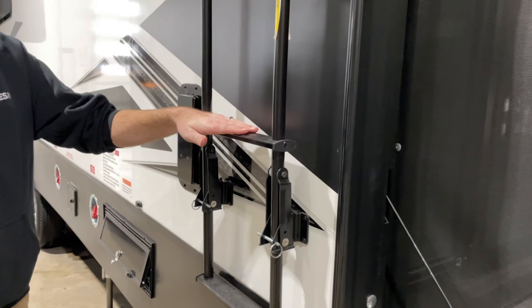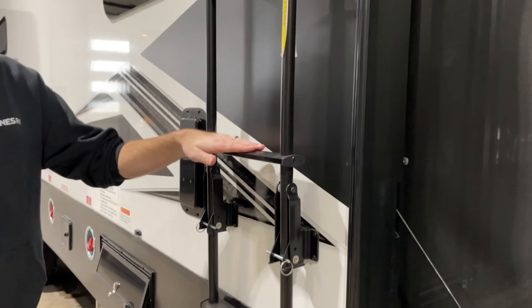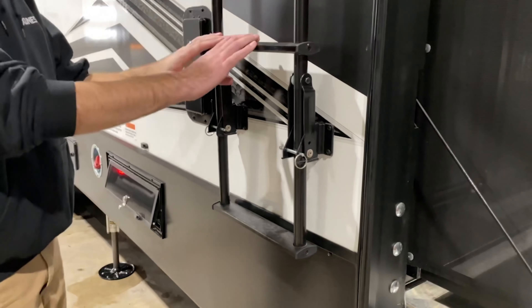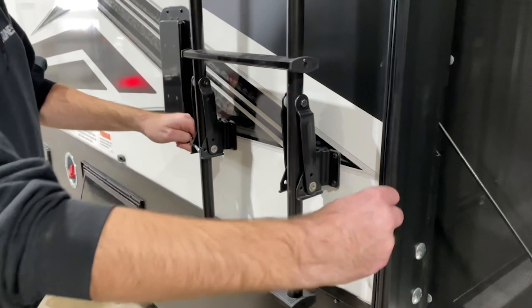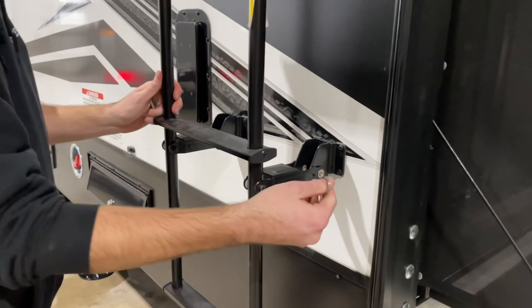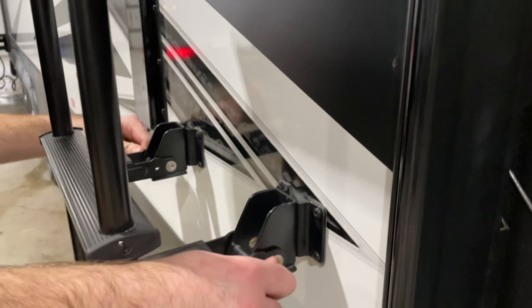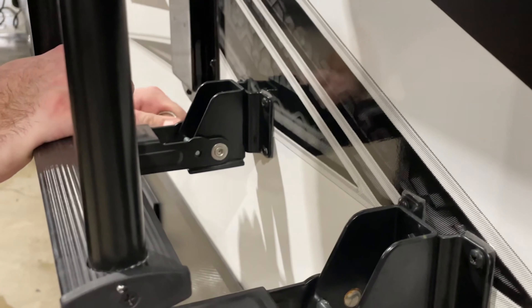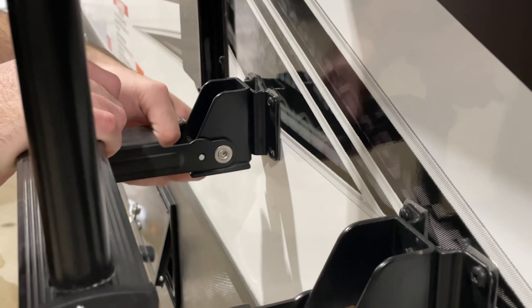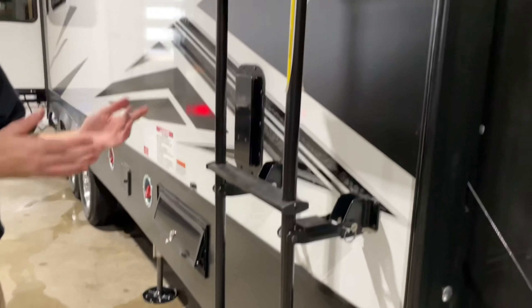The side ladder gives access to the roof — weight rating is 250 pounds. To use the ladder, simply remove the pins, lower the ladder, and then reinsert your safety pins on each side. Then you can use the ladder.